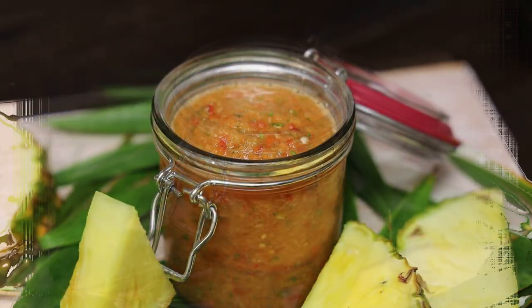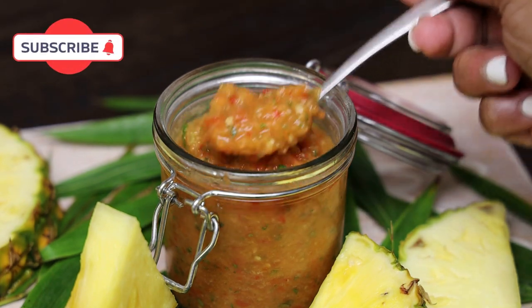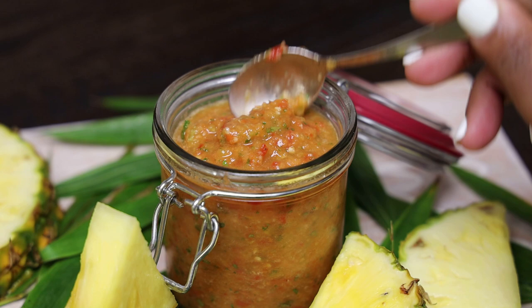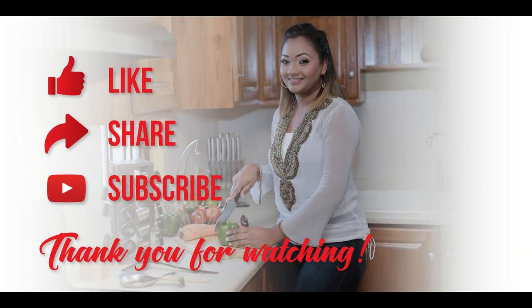Give this recipe a try and let me know what you think. If you're new to my channel, I hope you subscribe. Thank you all so much for joining me today — I'll see you in my next video, bye everyone!